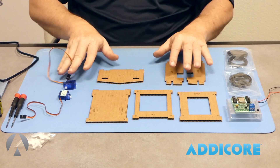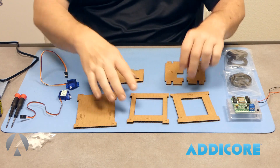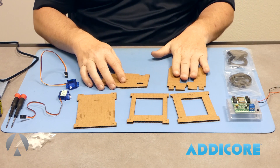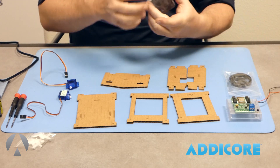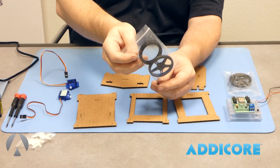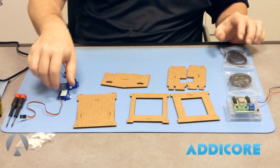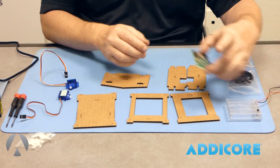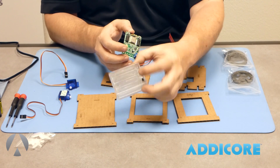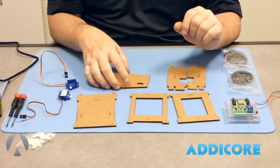We have six cardboard pieces: the chassis base, two shells, the front blade, and then the right and left walls of the cardboard bot. Two wheel packages — in each package there is a small screw used to attach the wheels to the servos. And then we have our Atacore SumoBot controller board, plus a battery holder with a switch on it. That's pretty much the inventory.